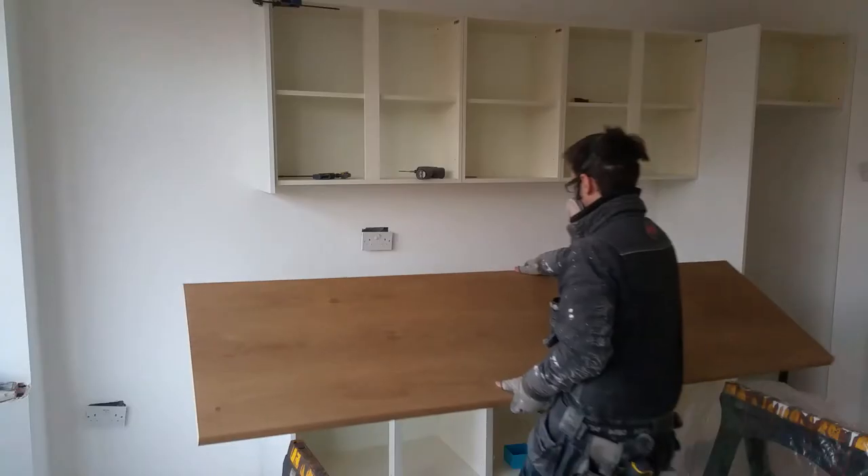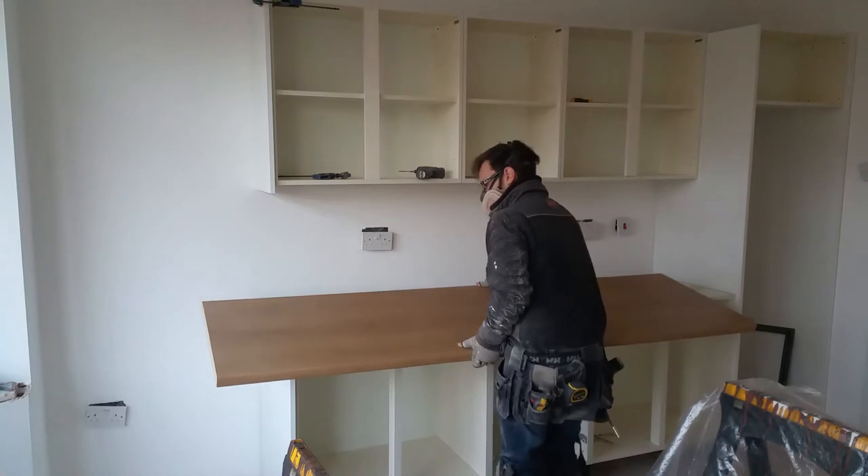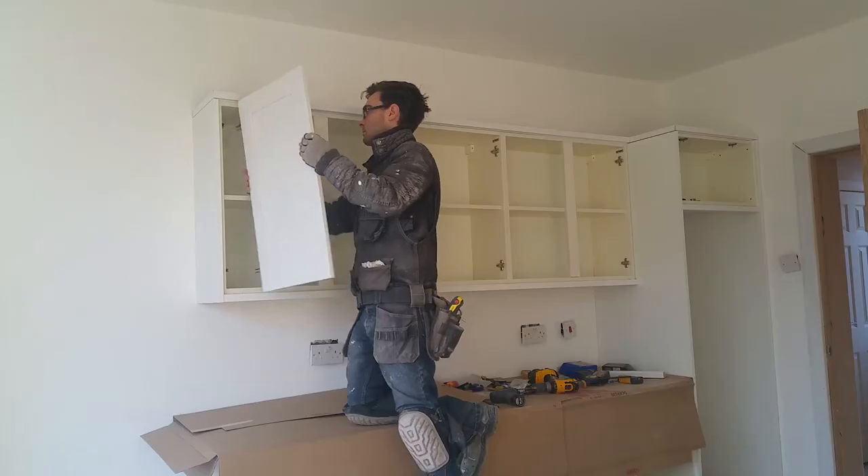This time I'll be finishing the kitchen install, painting the walls, installing the cabinets and laying the laminate flooring.